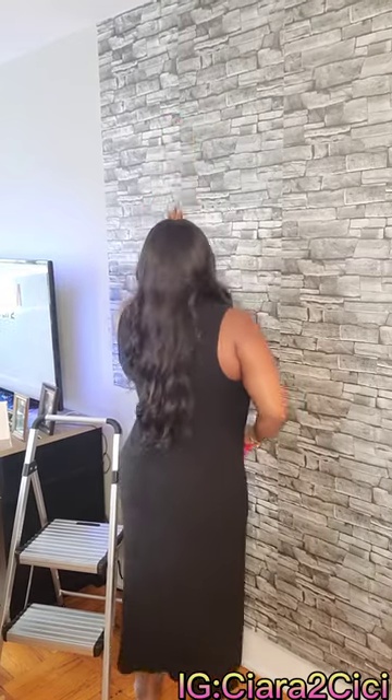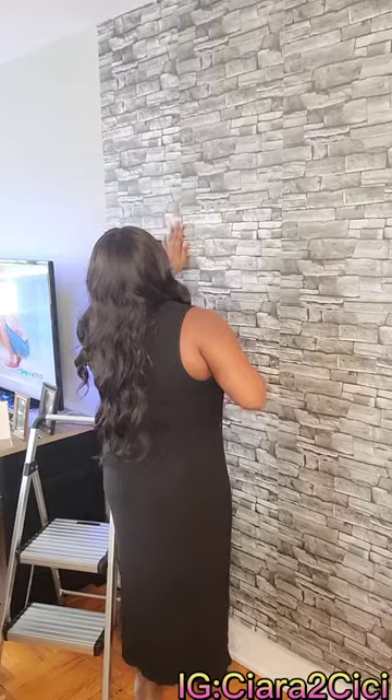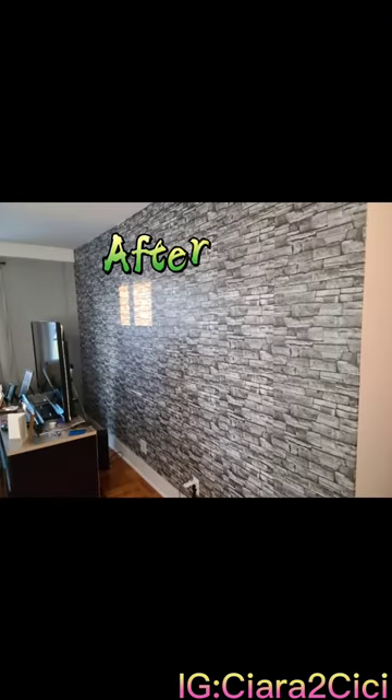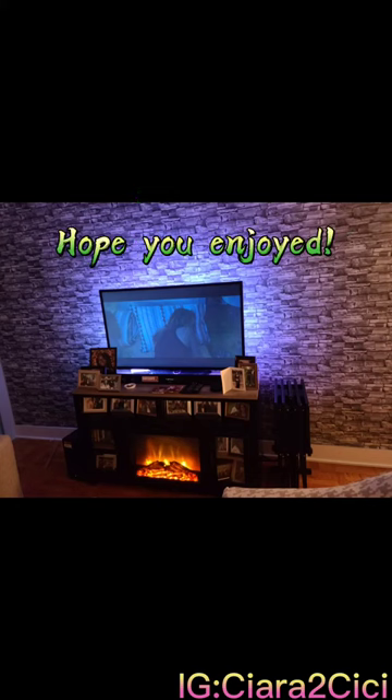I basically used the same method to complete the wall. You will see a before coming up now — and here is the after. This is how it currently looks in my room. I absolutely loved it.